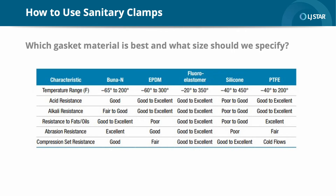Which gasket material is best and what size should we specify? Selecting the appropriate gasket is essential to maintaining a safe, clean, and leak-free hygienic connection. Temperature ratings and resistance to degradation are key factors in determining the best gasket material for a particular application. When deciding on a gasket material, you should also consider compatibility of the material being transferred, including cleaning solutions, along with the operating pressure and temperature of the system. The checklist shown here can help you identify the right one for your individual need.